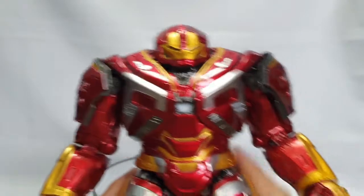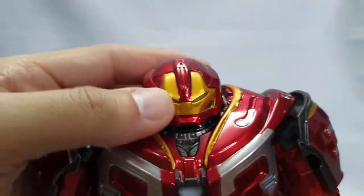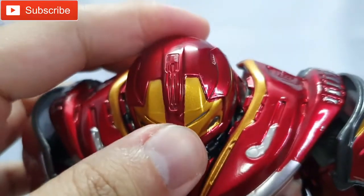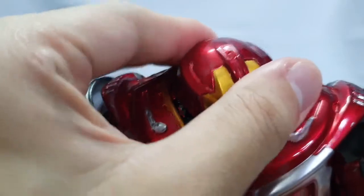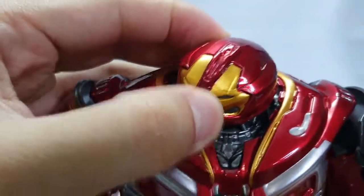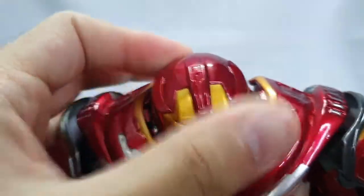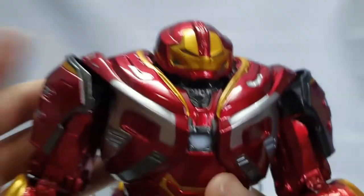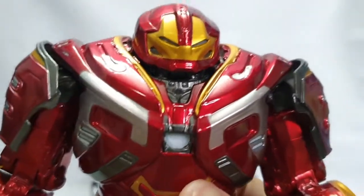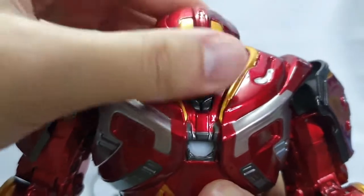Punta na tayo sa kanyang articulation mga ka-agent. Pagdating sa head part, naiikot yan pero limited lang din. Ganyan-ganyan lang ang pwedeng iikot. Hindi sya kagaya nung mga previous vlogs natin na ZD Iron Man na naitataas at bababa - naiikot lang sya.